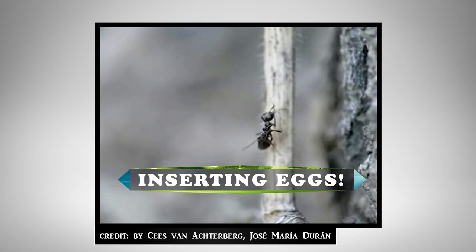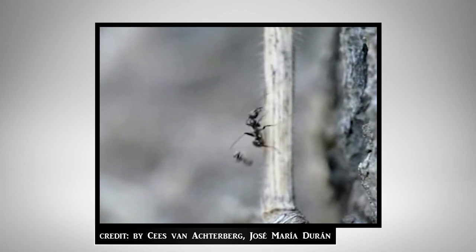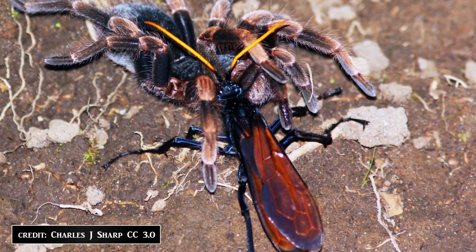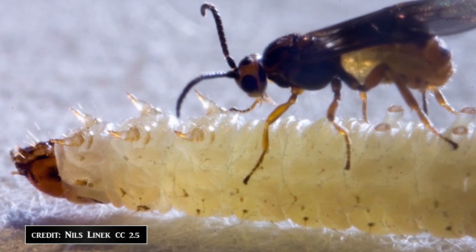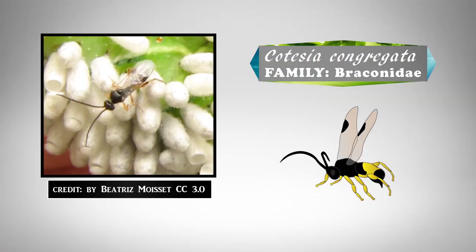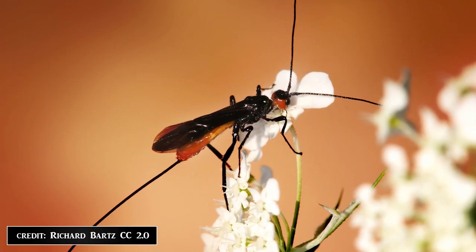An endoparasitic type, where the parasite develops inside the host, letting that host continue to feed and live for a period of time. And an ectoparasitic type, where the host is paralyzed immediately. The moth larvae infected here has been parasitized by an endoparasitic type within its body, by what is likely the species of wasp Cotesia congregata, from a family of parasitic wasps known as Braconids.